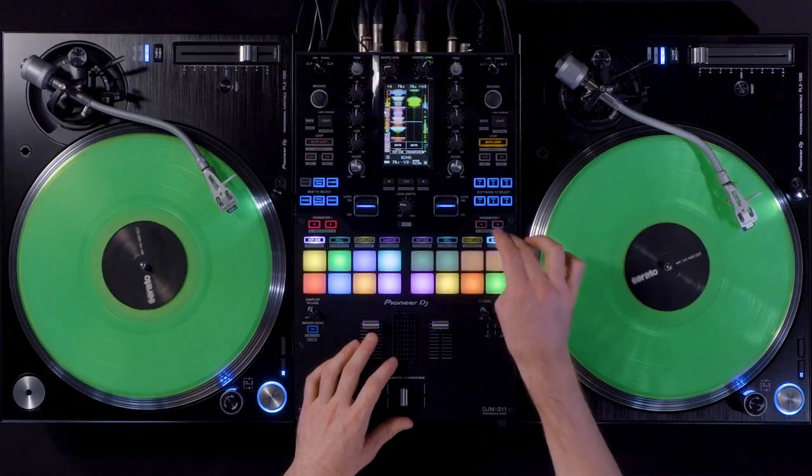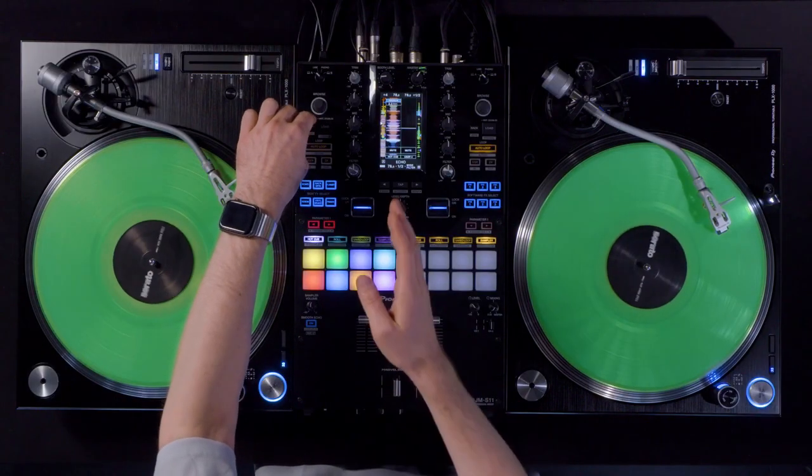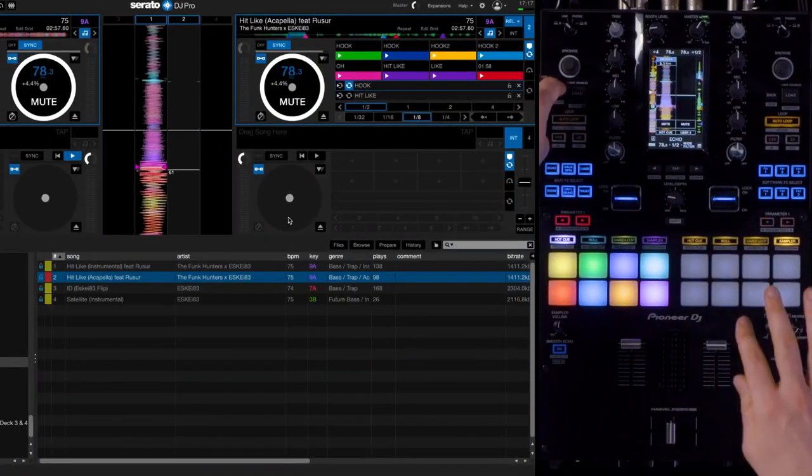If you hit the sampler button four times in a row you end up in user mode. In user mode I have mapped functions for deck three and deck four, so if I use deck move to copy a track from deck one to deck three, I can control it with this user bank.